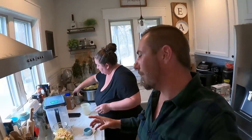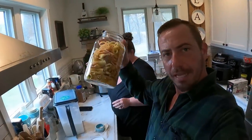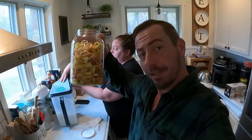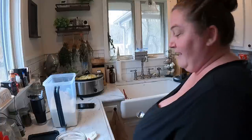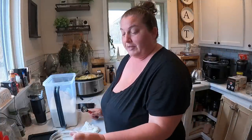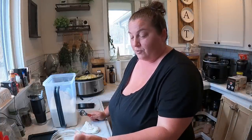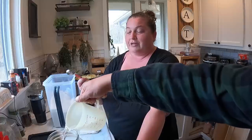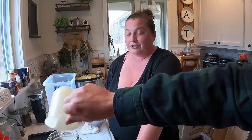While the apple butter is simmering, we're going to make the apple cider vinegar. All that's in here is just the cores and the peels. For the apple cider vinegar, we're going to do one tablespoon of sugar per one cup of water, and we're using filtered water because you don't want anything with chlorine in it — so we're using our Berkey.